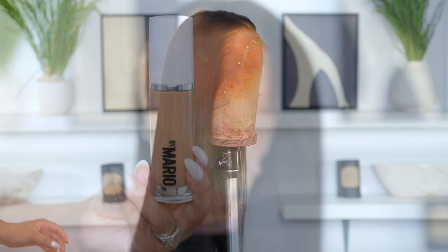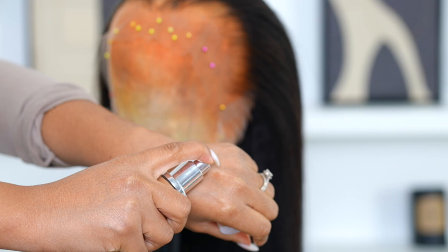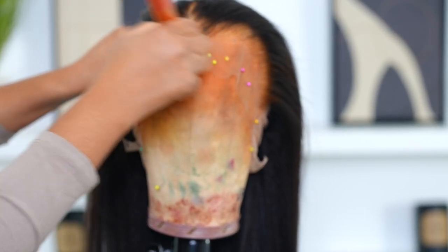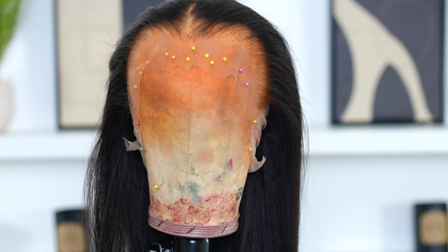Now I'm going to move on to tinting the lace. I'm taking a foundation that I usually use for my base and I'm going to go ahead and apply this all over the lace.